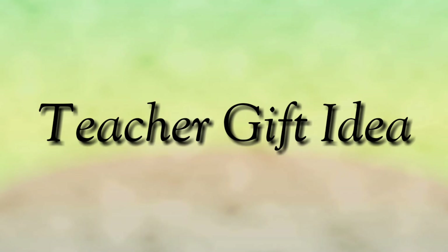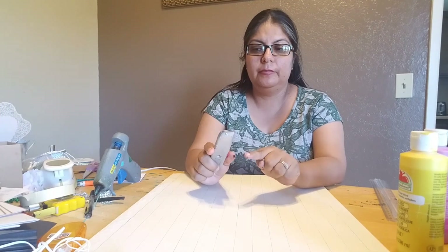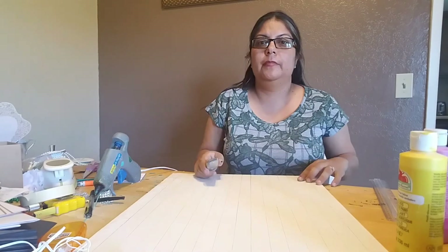Hi guys, welcome back to my channel! Today we are going to do a teacher gift idea for the end of the school year. I'm going to start off with a foam board that you can buy at the Dollar Tree.